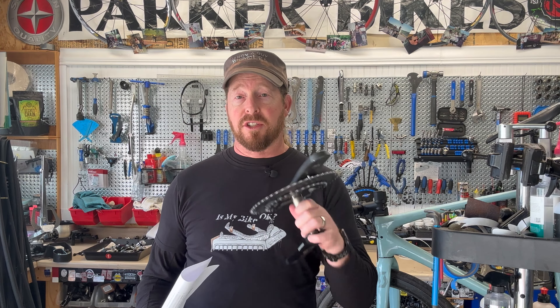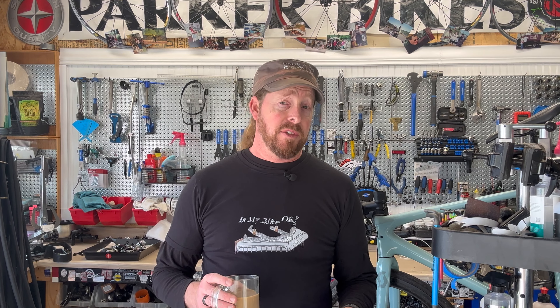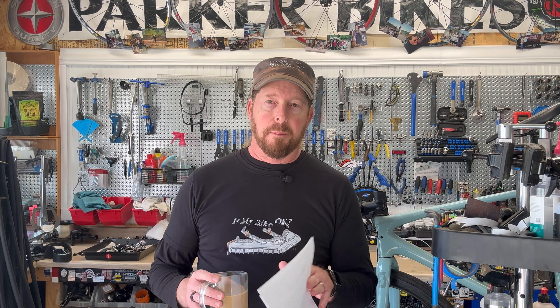The local bike shop said they had very few issues, but the ones they did see were with Dura-Ace cranks. In other countries like England, some shops have reported a higher failure rate. The fix, if your crank fails inspection, is that Shimano will send you a 12-speed crankset with 11-speed chain rings — a bit of a weird solution, but there's no cost to you the consumer for the inspection or replacement.